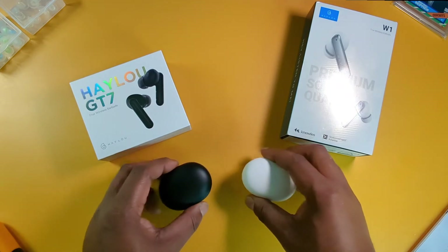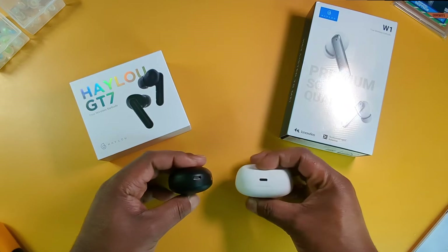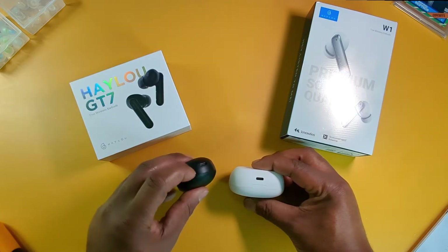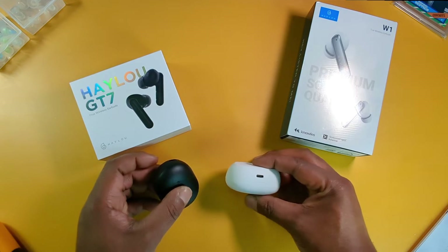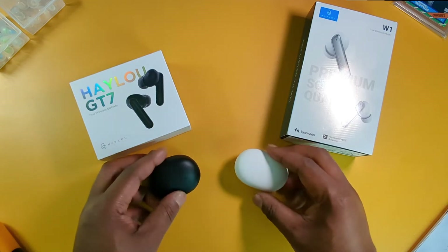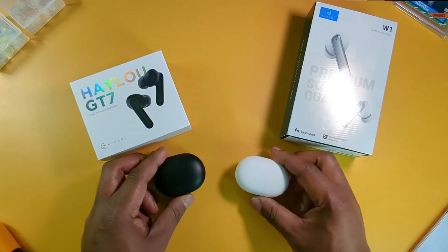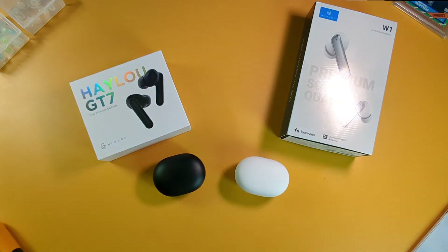Another similarity is they both support USB Type-C charging. On the GT7 case it has a light right next to the port, and the W1 does not. But another similarity — they both have the exact same touch controls, I guess because they're made by the same company. They have pause/play, skip track, next track, activate voice assistant, but no volume control, unfortunately.